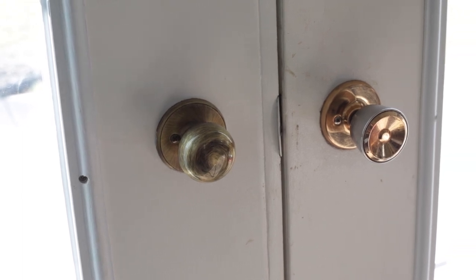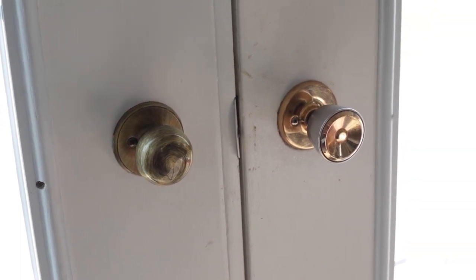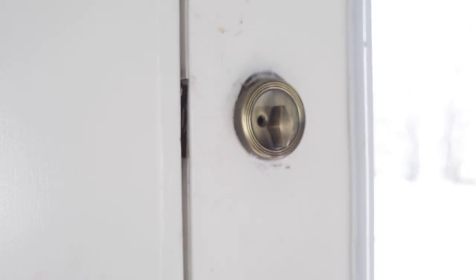Here's a view of the old handle sets. You can see there are a couple of different designs, so we're really excited to swap them out with some new hardware.